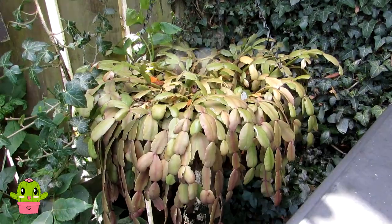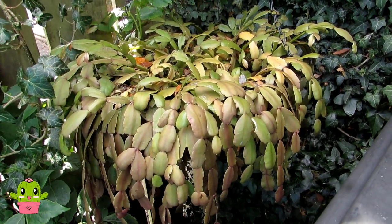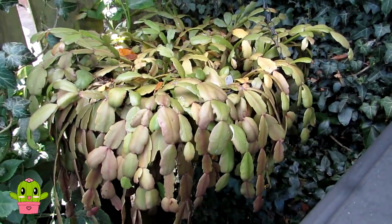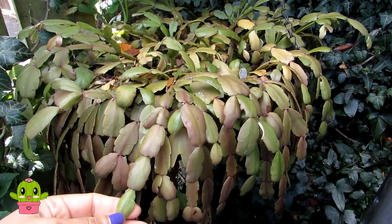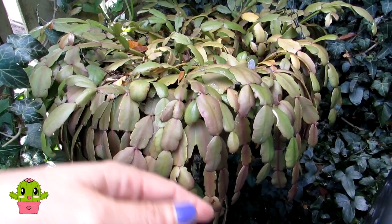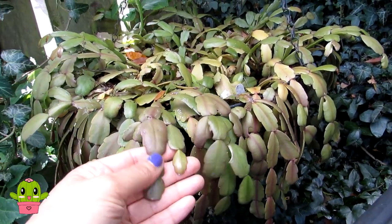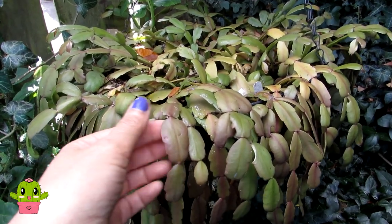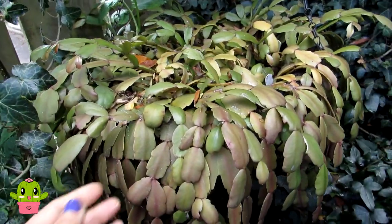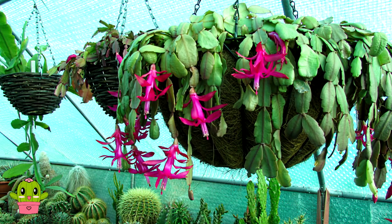Here's one of my Schlumbergera cacti, commonly known as the Christmas and Thanksgiving cactus. As with the Epiphyllum, I'm not going to show you all of them - I've done many videos on my Christmas and Thanksgiving cacti so do go and search 'Desert Plants of Avalon' on YouTube. These are fantastic, very popular plants. This one is specifically Schlumbergera buckleyi - the true Christmas cactus - which has rounded, scalloped leaves rather than the pointed segmented leaves of the Thanksgiving cactus. They're perfect around pets and young children as they have no spines, and they flower beautifully from October right through to January or February.